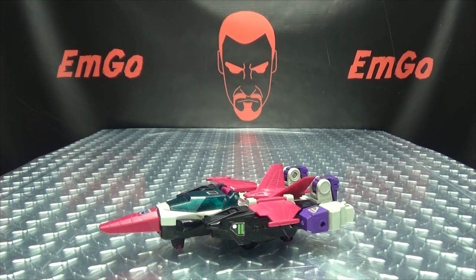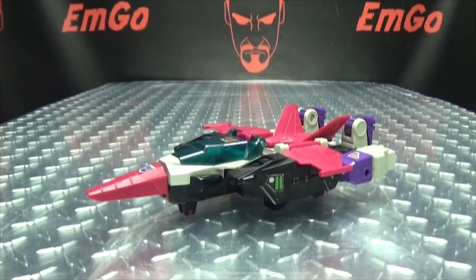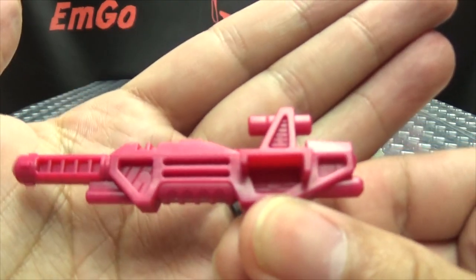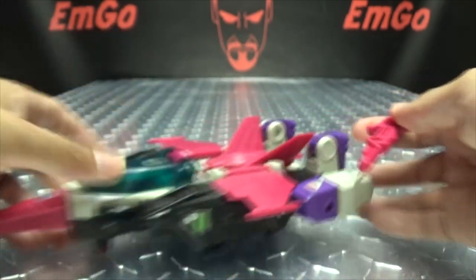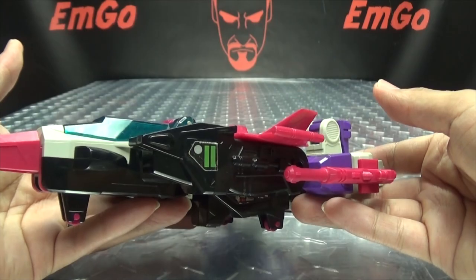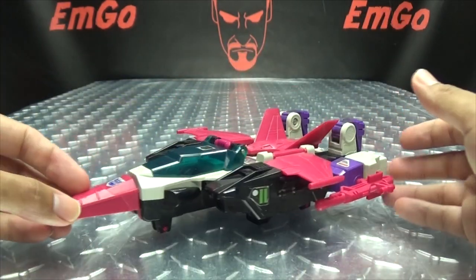So now that we know Apeface's story, let's talk about accessories. He does include his gun, which I think is actually a pretty cool design for a gun. I like it. And you can store this if you want — there are ports on either side. You can just plug that right there, just have that hanging out there. Storage — hooray for storage.